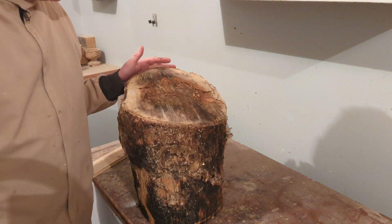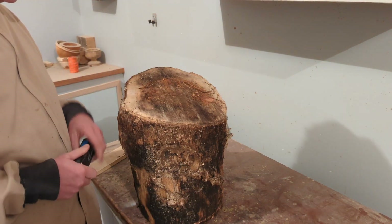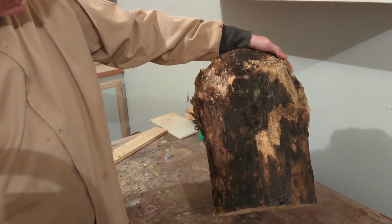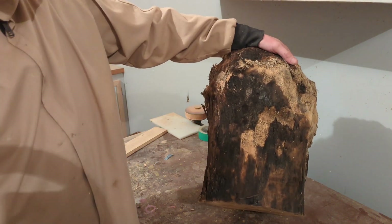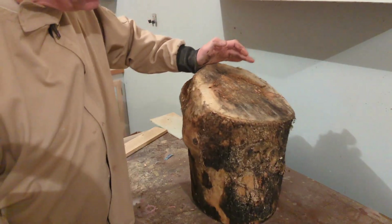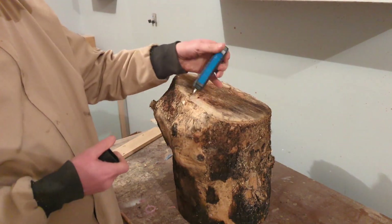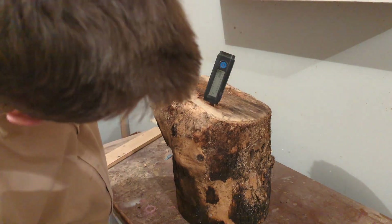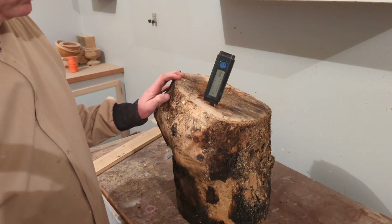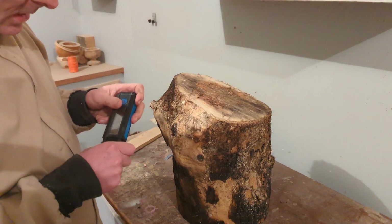This is most likely going to be a two-part video. This is a log I purchased off Facebook — I've had it for a couple of years and it's been drying, but a log this size would take a long time to dry, probably about six years to dry in this form. I tested it with my moisture meter and it's about 17–18 percent. I'd like to see it down around 10–12 percent before I turn it into a bowl, because then I know it's going to be stable and not move on me.